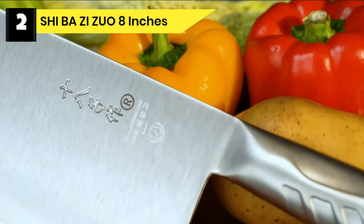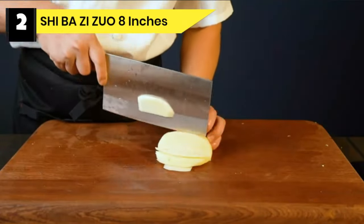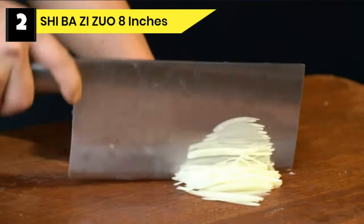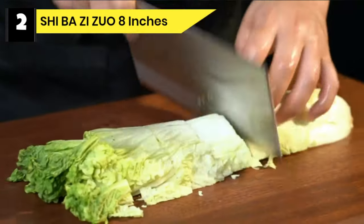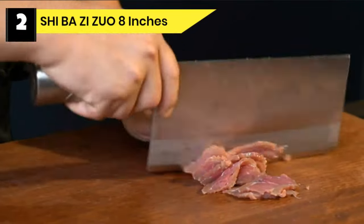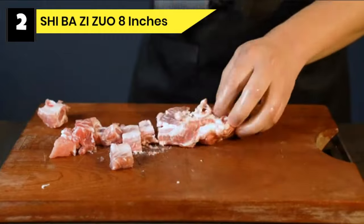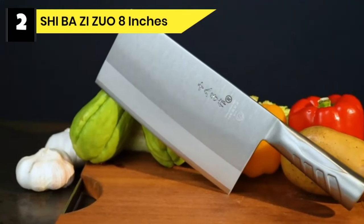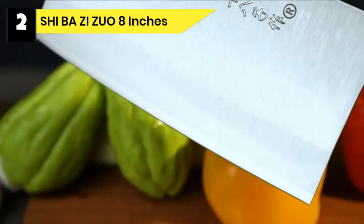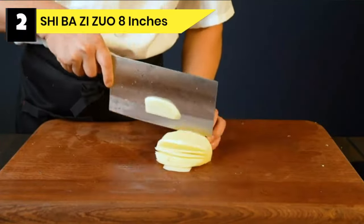Number 2. SHIBA ZIZUO 8-Inch Cleaver for Cooking. This versatile butcher cleaver chopper knife is the best meat cleaver for cutting bone and meat in the home kitchen and restaurant. It is designed to cut the cartilage of meat, vegetable, and poultry bones. It can even be used for crushing garlic and ginger with the handle angle. Due to the craftsmanship of the polished blade, food does not stick to the blade while cutting the meat. The knife comes packed in a strong and sturdy box.